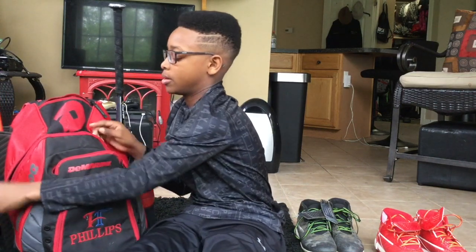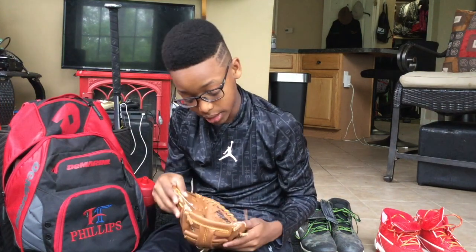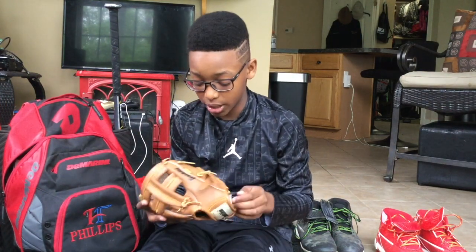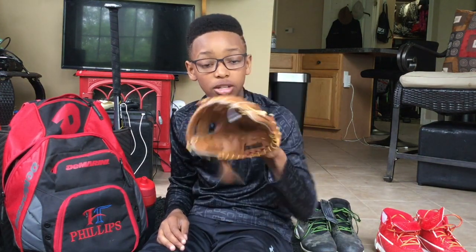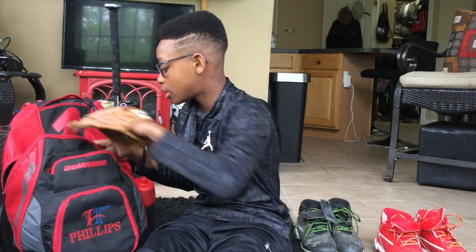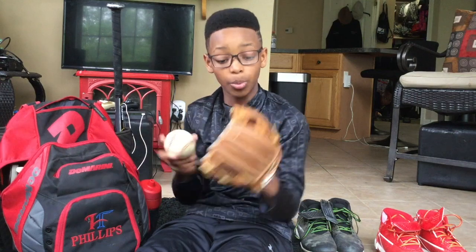Let's move on to the big pocket. First we'll start off with my Franklin nine-and-a-half inch training glove. I got this a few years ago and I use it for when I'm training infield. There's a ball in the pocket.